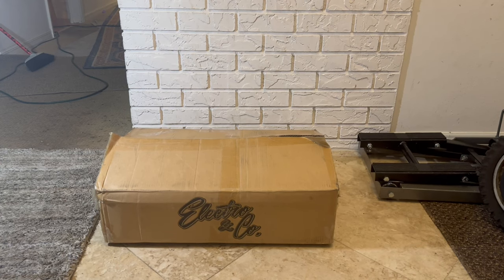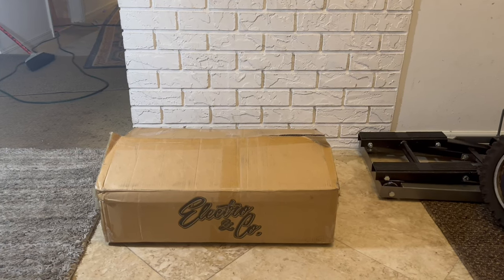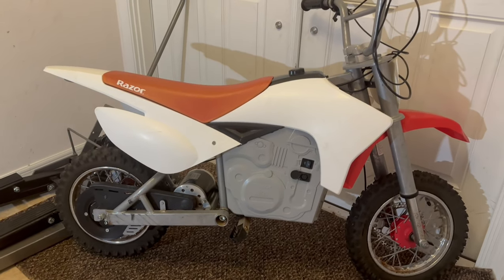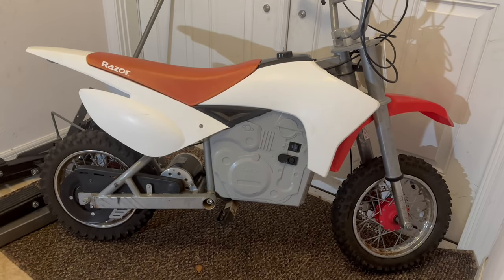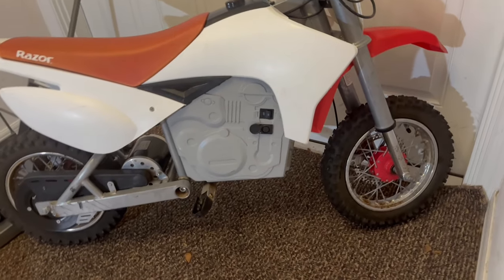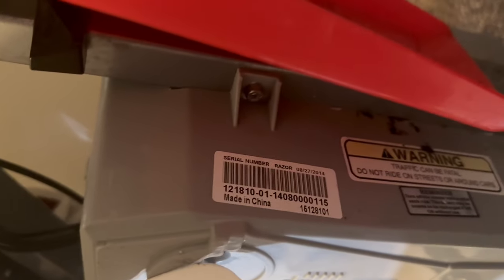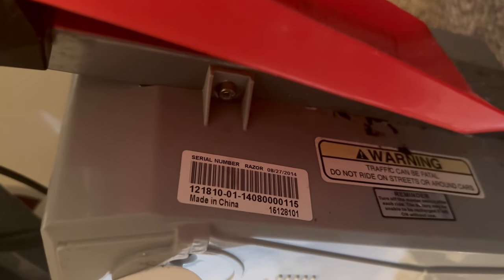All right, real quick, we're going to do an unboxing. I've got a build coming up, and it's going to be for the SX 500 — my first SX, actually. This thing's getting the works, man. I'll do another video of close-ups of it and stuff. It's actually a version 1 — Version 1 SX 500.